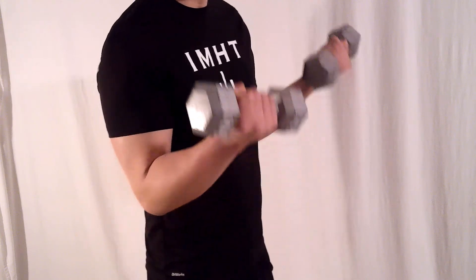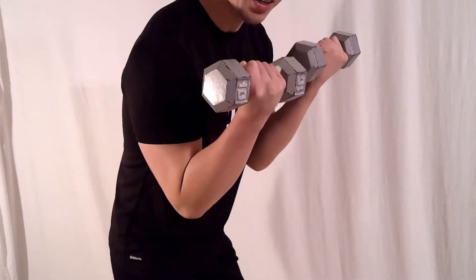As you curl, do not lean your body back or forward to gain leverage. I recommend curling both dumbbells at the same time, but you can alternate if you want. That's how you do a dumbbell bicep curl.